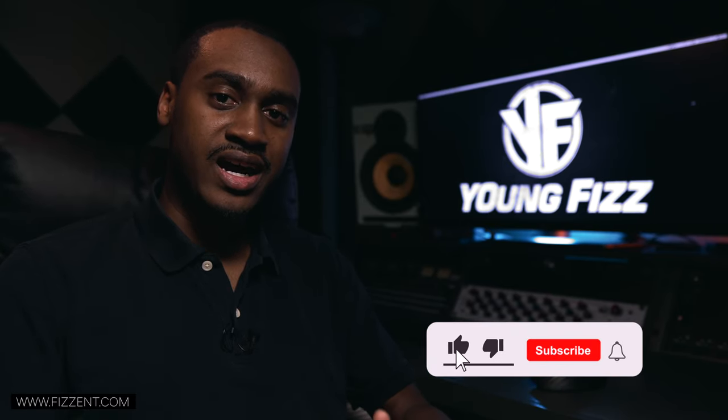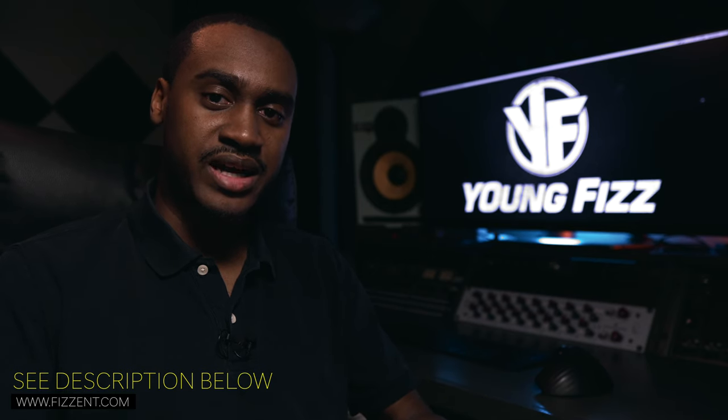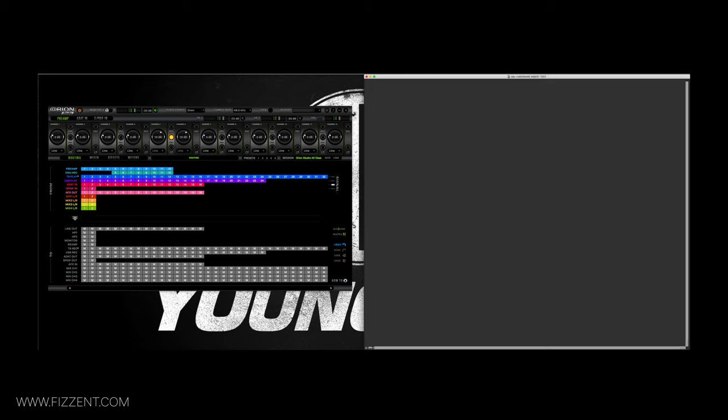I'm going to be showing you step by step how to achieve this so you can make your own template and save it. Hit that like button, subscribe, and don't forget to turn on the bell notifications. Also check the links in the description below if you're interested in mixing/mastering services or the Machine course.